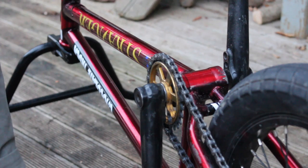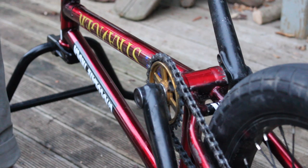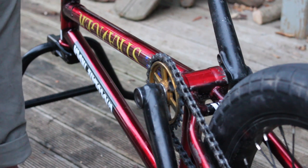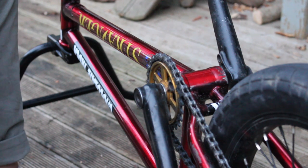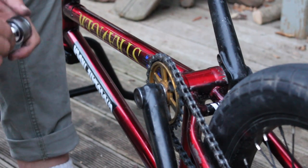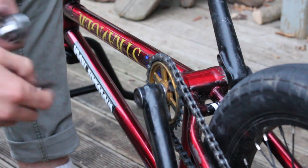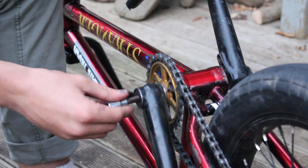In some cases you might find that after taking off the bolt, your wheel is still engaging. That's simple to fix. The same thing happened to my friend yesterday but we didn't have a solution at the time. All you're going to want to do is get your allen key that fits inside the little bolt on the side of your cranks.